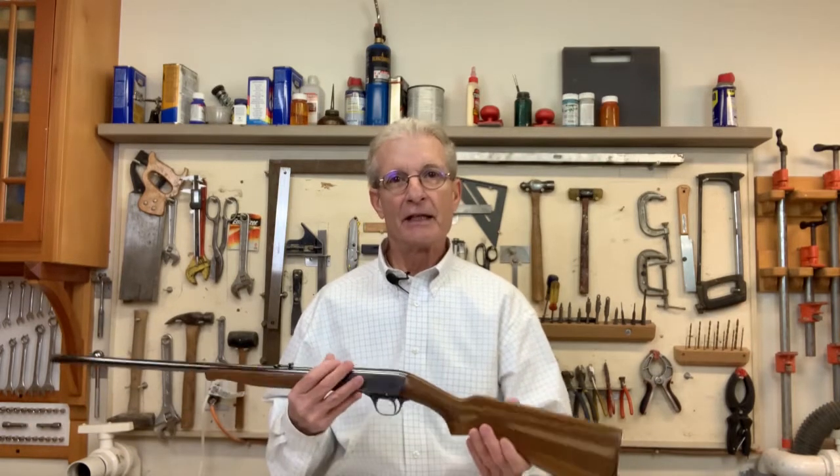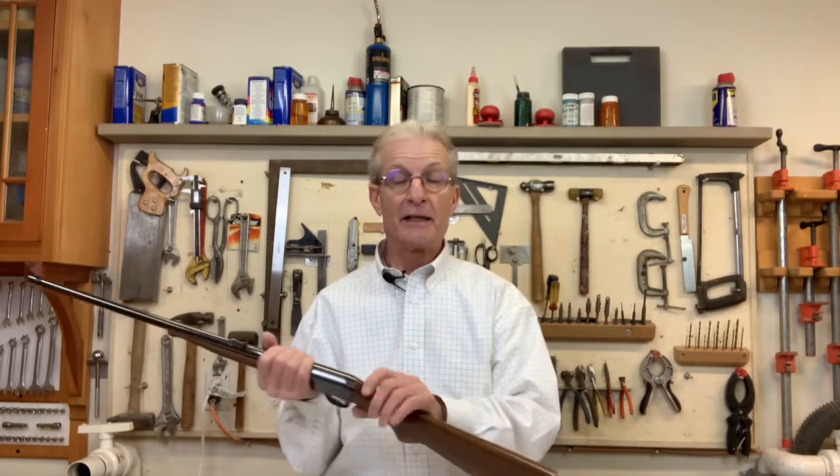I'm going to show you how to make a spanner socket — it's easy to do and it's the one tool you're going to want to have if you're going to take it apart to refinish the stock, or even if your stock has gotten loose and you need to re-tighten it to the receiver. Make sure to stay tuned for that. Without any further dialogue, let's get into the barrel take-up adjustment.